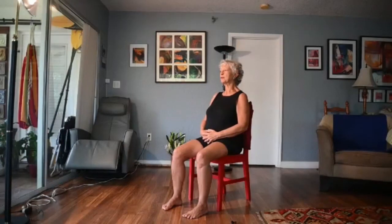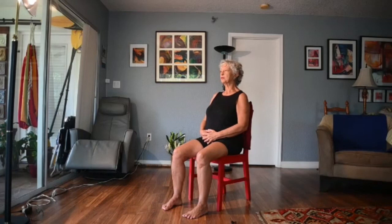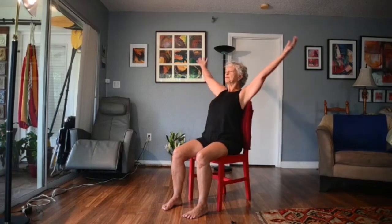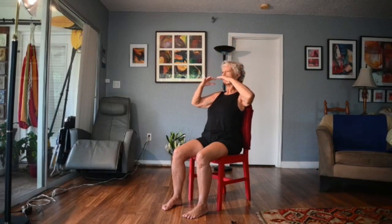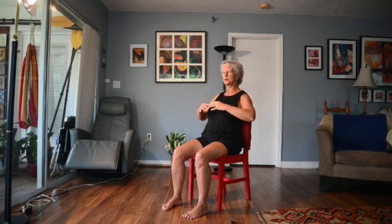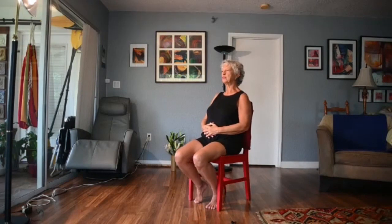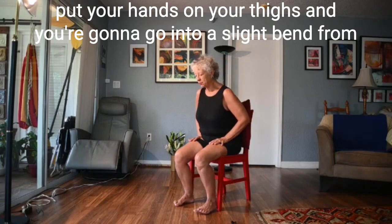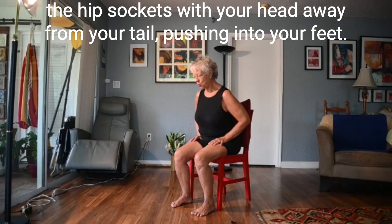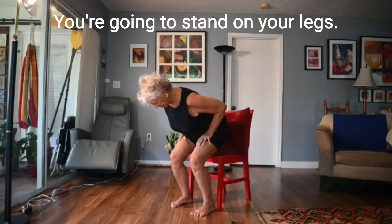Notice your breath — have you been holding your breath or have you been letting yourself exhale with each movement? Breathing in, bring your arms up over your head; breathing out, let the fingertips come in front of you, bringing energy to your belly. Notice if it's different than when we started. Bring your feet as close to your buttocks as possible, put your hands on your thighs, and go into a slight bend from the hip sockets with your head away from your tail, pushing into your feet.